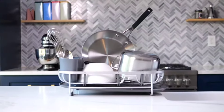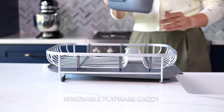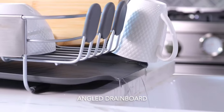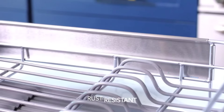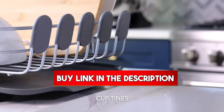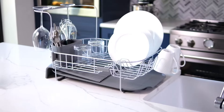Now diving into the KitchenAid Large Capacity full-size dish rack with self-drain — it's a game-changer for any kitchen. With its spacious design, this dish rack can handle all my kitchenware with ease: plates, mugs, glasses, bowls, flatware, pots, pans — you name it, this rack can handle it.